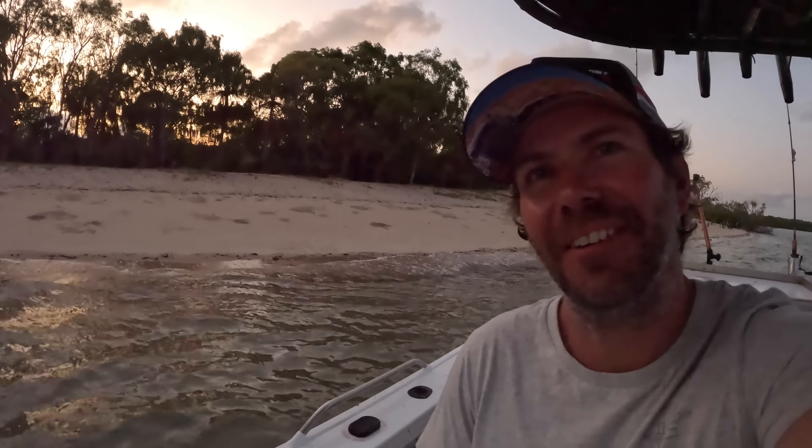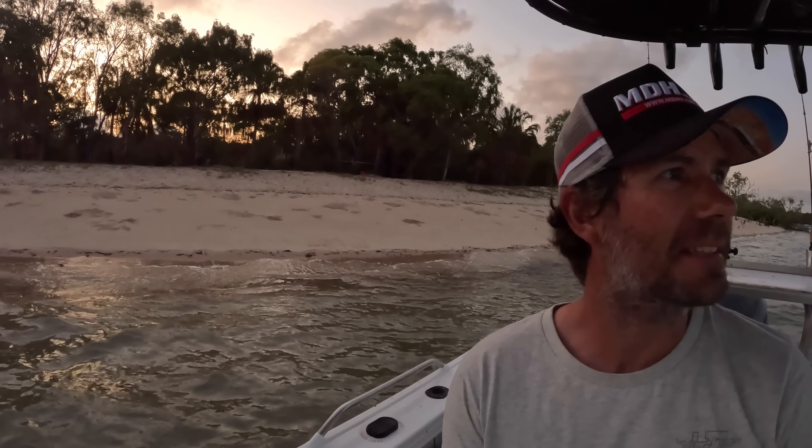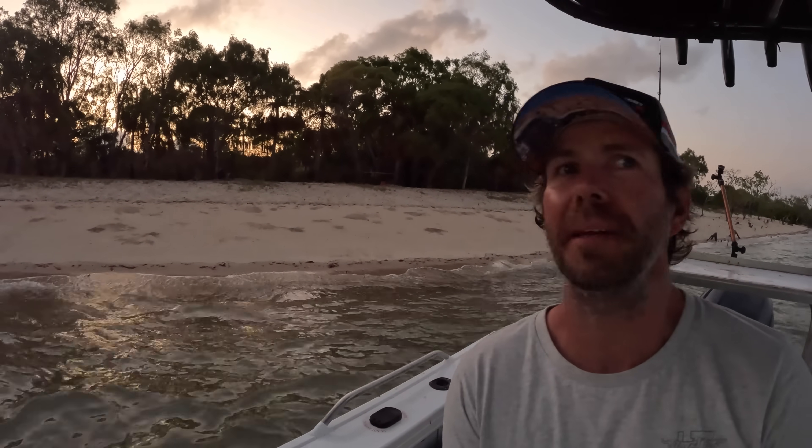Morning time! How good is it mate — it's about 10 past 5 in the morning. The wind's supposed to get up today so I'm going to get cracking early and beat the swell and the chop home. Have a look at camp — what a bloody good spot to spend the night! No mud crabs this morning — pulled that pot and nothing in there at all, so I'll have to go searching for a different spot next time. Anyway, let's go — time to get back out of here. Good solo mission in the books! I'll definitely be back. Hope you enjoyed that one guys — comments, questions, feedback down below. See you later!